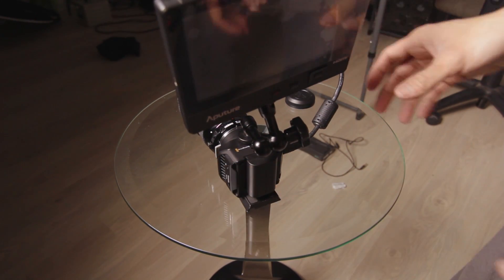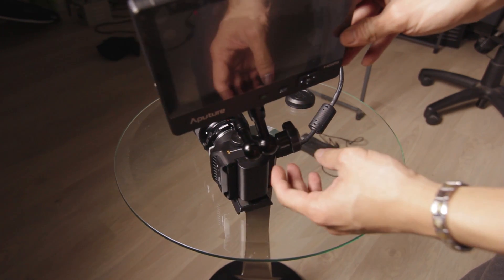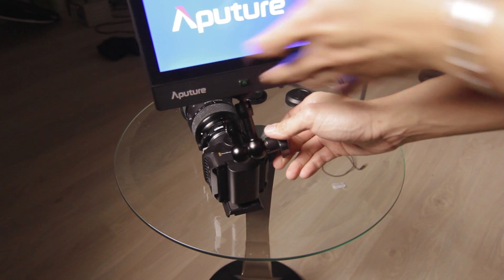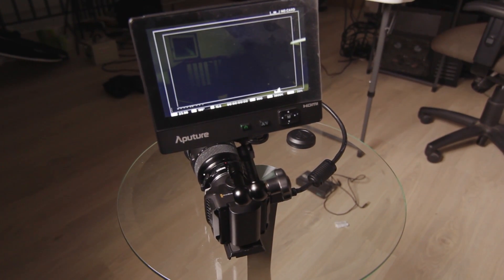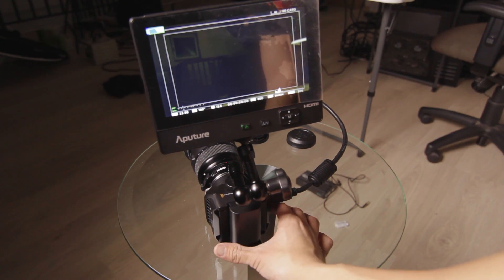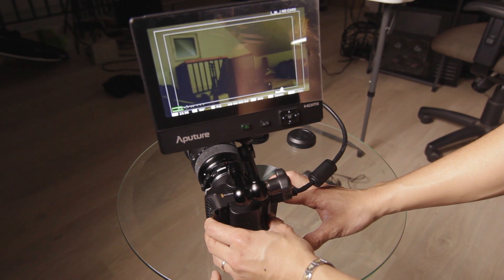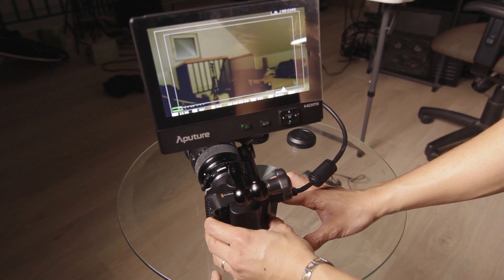So I have the monitor here. I'll turn it on, adjust it real quick, and turn the camera on so you can see. Alright, so you can see an image, and we can try and see if we can change the aperture by pressing the forward and rewind button — and yeah, it does work. The Metabones Speed Booster works with the micro cinema camera.